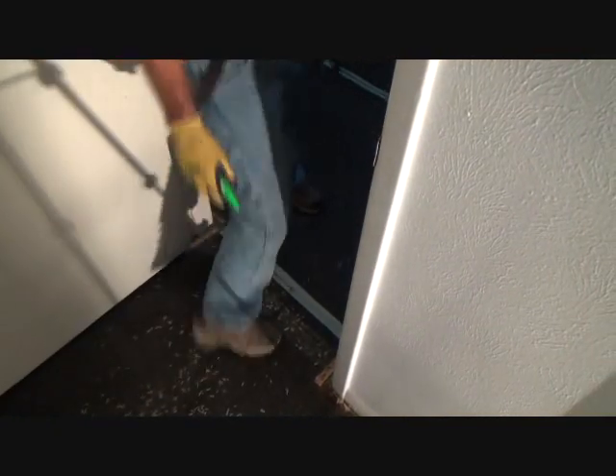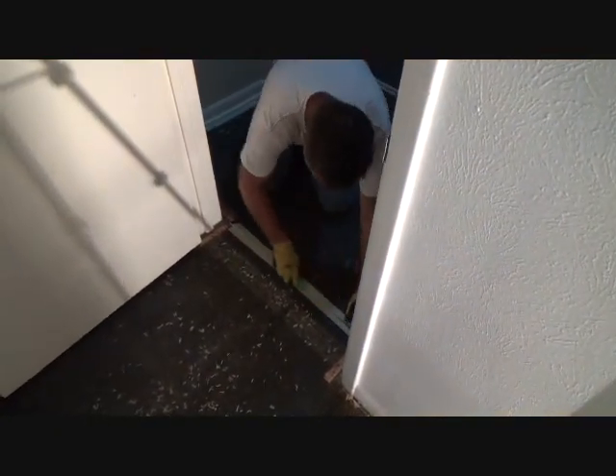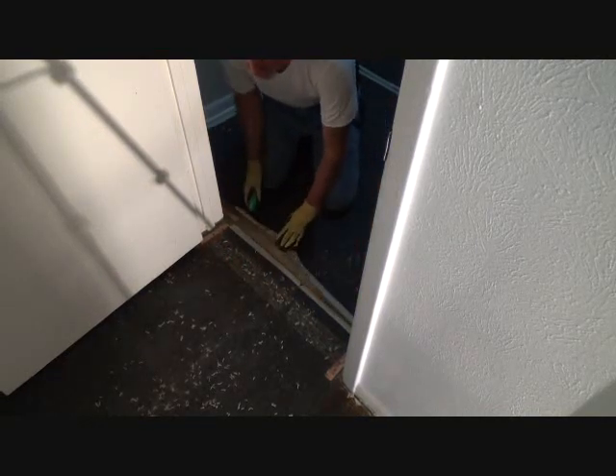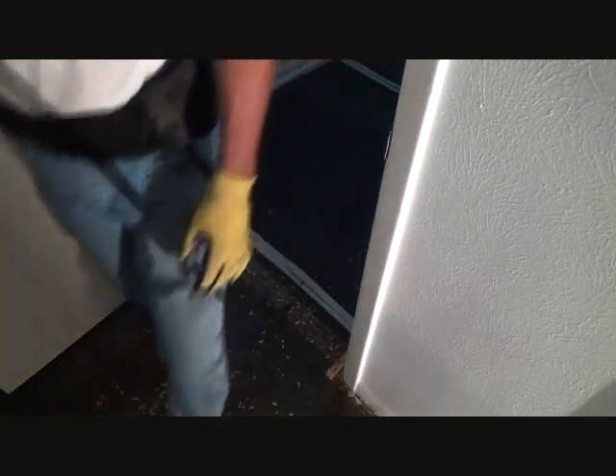Look for it everywhere you see this. It makes it a lot cleaner than just starting to rip it, because when you start ripping it, it comes into shreds and then it's harder to roll up. It takes a while longer to get everything taken care of.